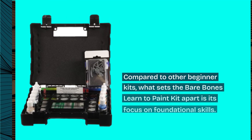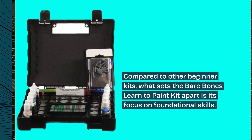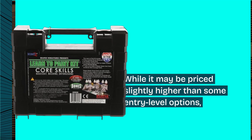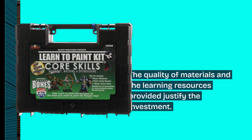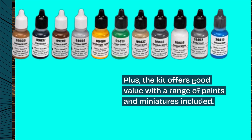Compared to other beginner kits, what sets the Bare Bones Learn to Paint kit apart is its focus on foundational skills. While it may be priced slightly higher than some entry-level options, the quality of materials and the learning resources provided justify the investment. Plus, the kit offers good value with a range of paints and miniatures included.